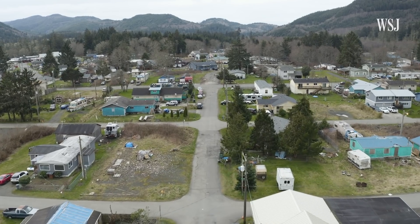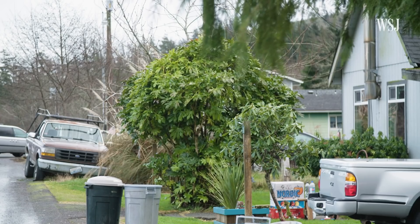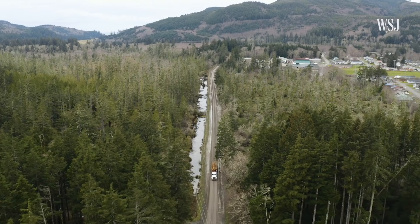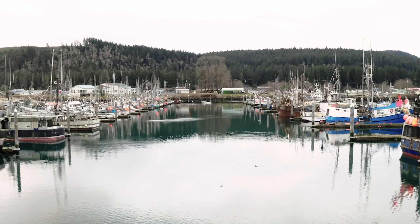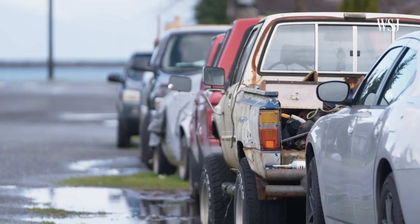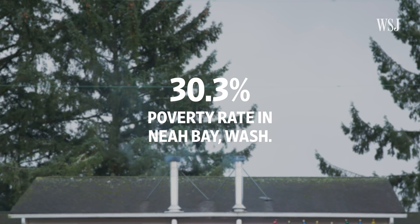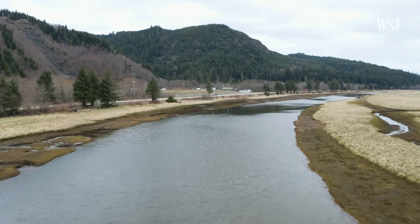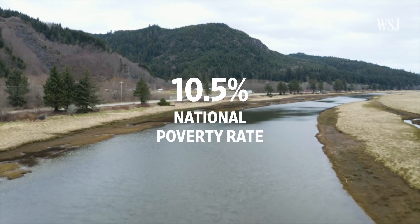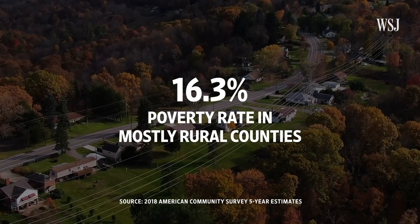The cost is definitely a barrier for many, especially in this community, which has a really high unemployment rate during non-tourist season. Some people don't have any income for a large portion of the year due to seasonal work — there's logging and then there's fishing. In Neah Bay, where most residents on the Makah Reservation live, the poverty rate is around 30% according to 2019 Census Bureau figures, compared to 10.5% nationally and 16.3% in most rural U.S. counties.